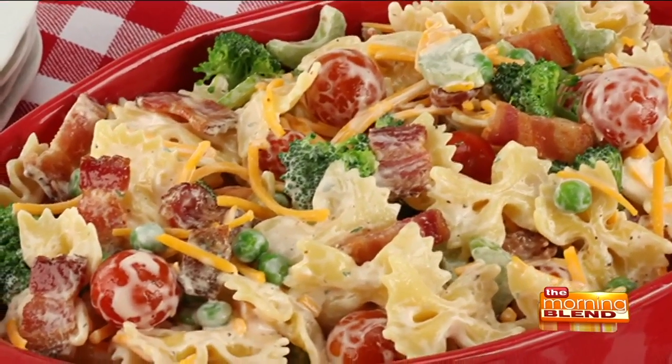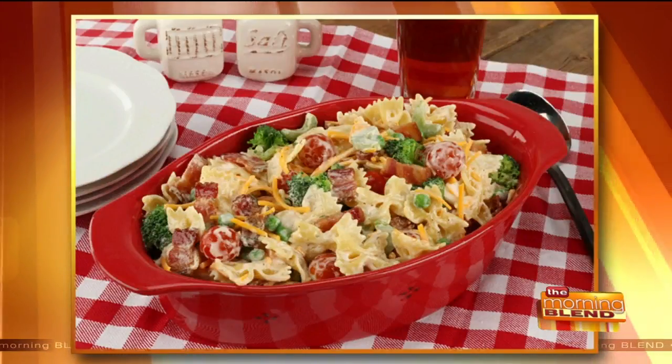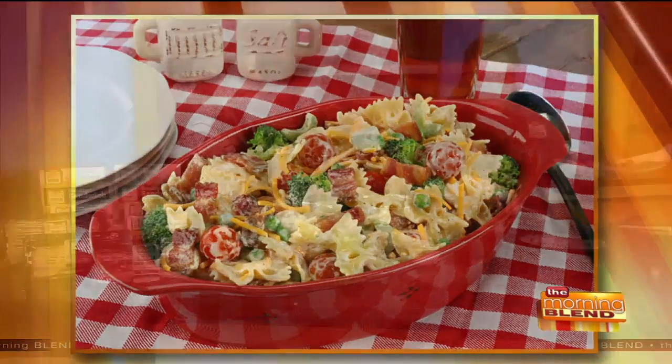Today we're making a delicious side salad, perfect for your cookouts, parties, and potlucks. Chef Kate Luloff is back from Jones Dairy Farm to demonstrate — she's going to make this bacon ranch pasta salad. Every single person you know is going to ask for the recipe. Good to see you, Kate. Good morning, how are you?